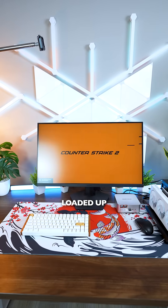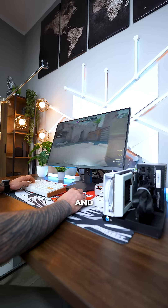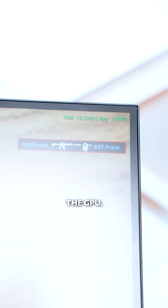Right away it detected the GPU, installed and updated everything, and we're good. I loaded up CS2 and Forza, and here's the performance with and without the GPU.